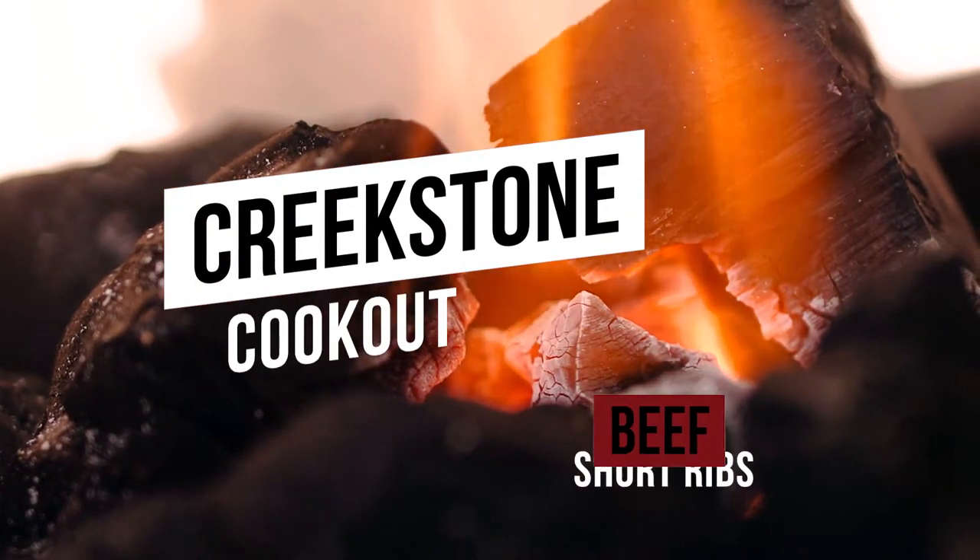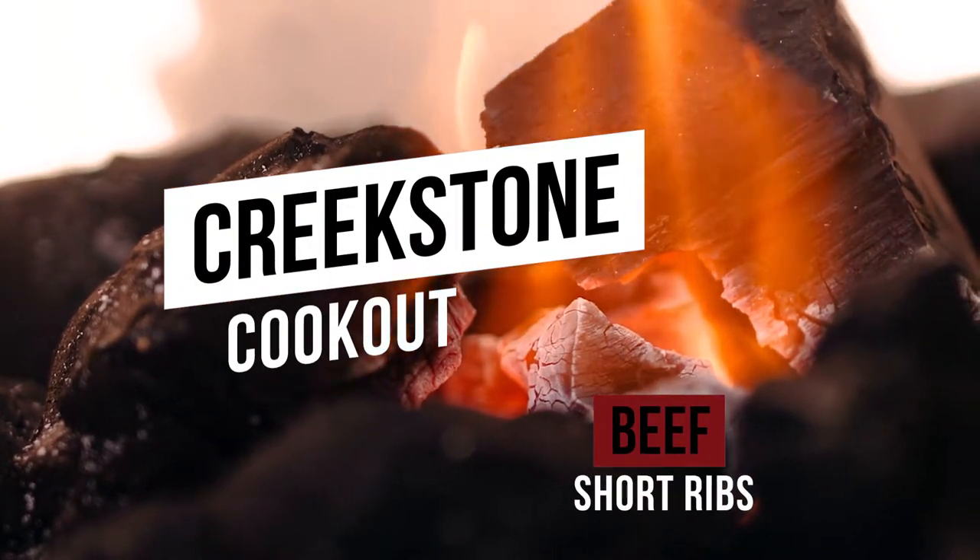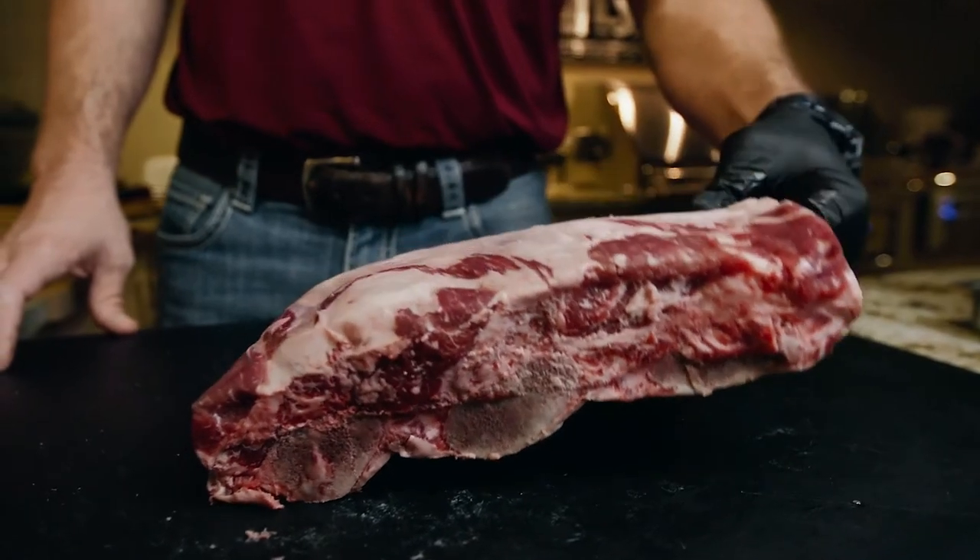On this Creekstone Cookout, we're doing beef short ribs on the Big Green Egg. The first thing we're going to do is pat these dry, and remember, unlike pork ribs, we don't pull the membrane on these because they'll just fall apart on us.